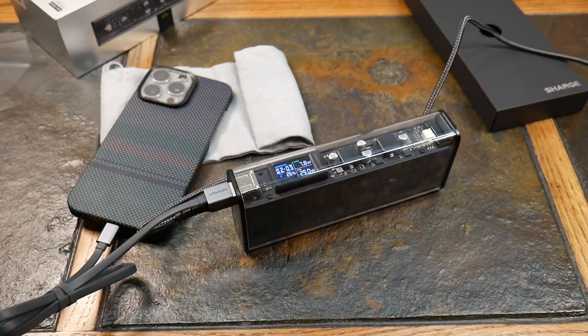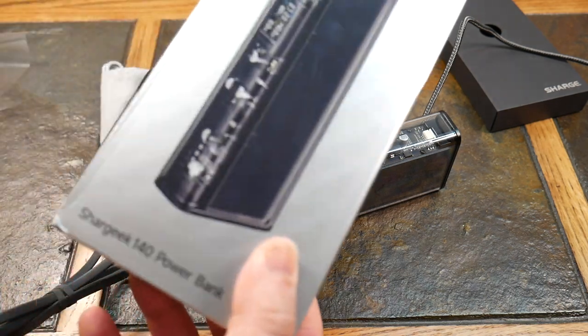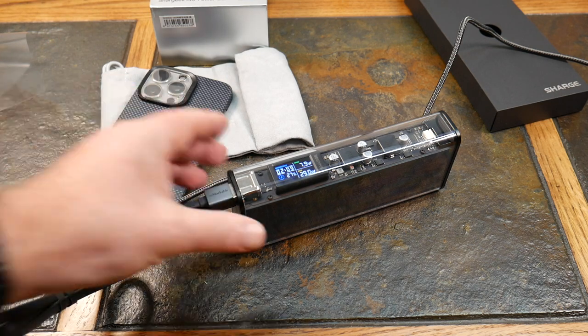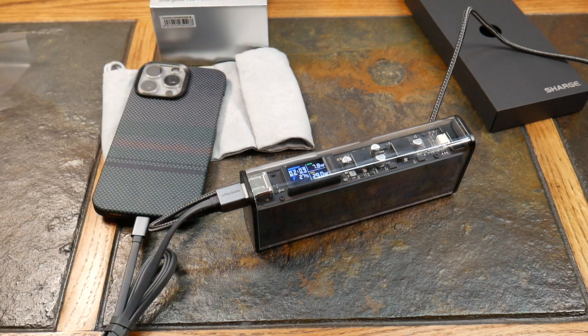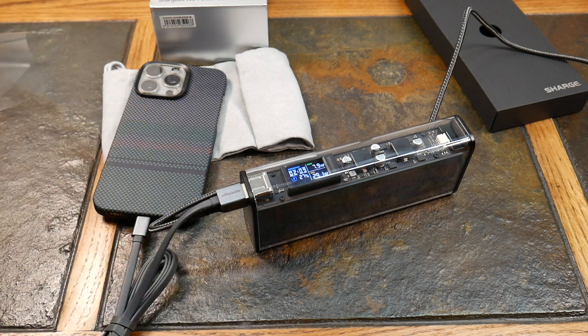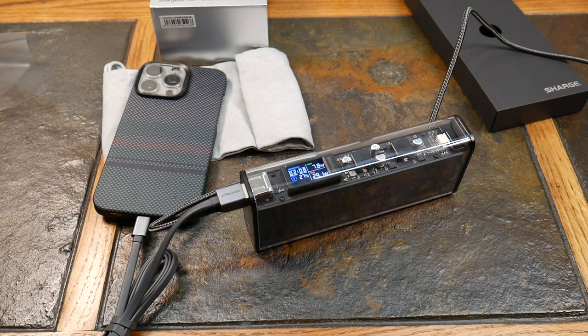The smart display is good for ballparking charge times — I wouldn't take it as a definitive answer, but it's a useful reference. Overall, this is a really nice little device. I'm glad they've lowered the footprint and weight. The transparent design looks great, and there are plenty of fail-safes built in to prevent overcharging, short-circuiting, and overheating — both in the power bank and in the devices being charged. Check the show notes for a link to Sharge's 140W power bank. If you enjoyed the video, give it a thumbs up and subscribe — thanks for watching!